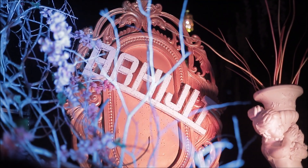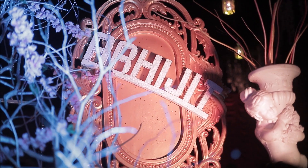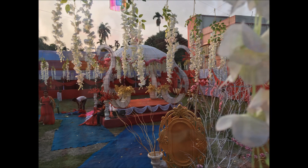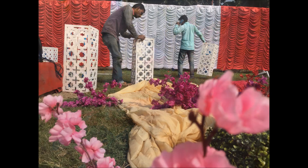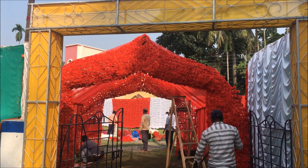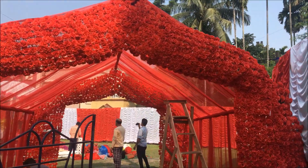We have to use a VIP chair, sofa, and regular chairs. The structure and chairs are provided by the decorators. The carpet and full air charge are used for the setup. Lighting and centering are also included in the decoration.